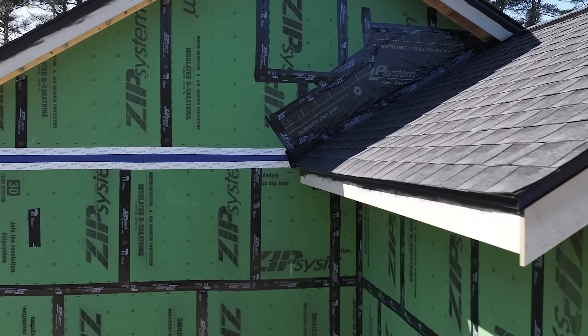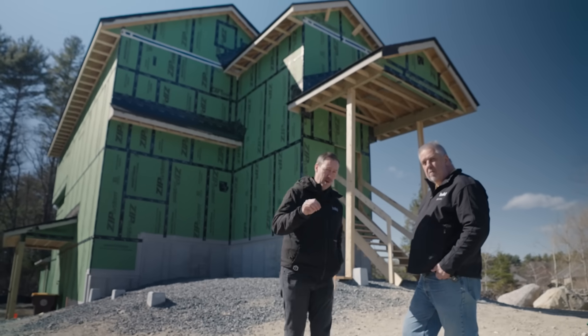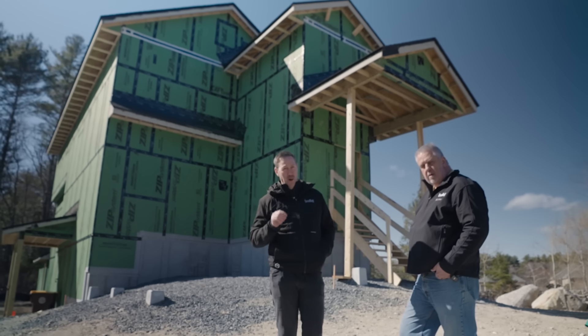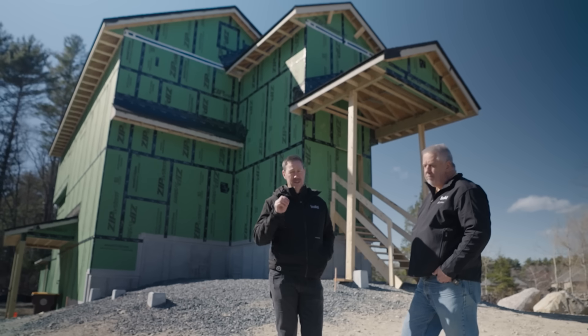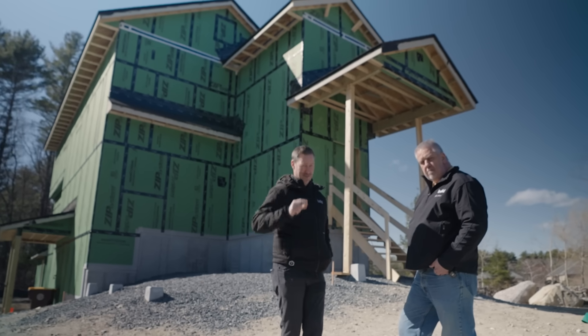We've got a great video with some nerdy details. We're basically talking about how you cannot utilize drywall, but instead use another material you've probably not seen before — very common in Europe, but starting to take off here in America. Today's Build Show is about vented attics and doing the insulation right. Let's get going.